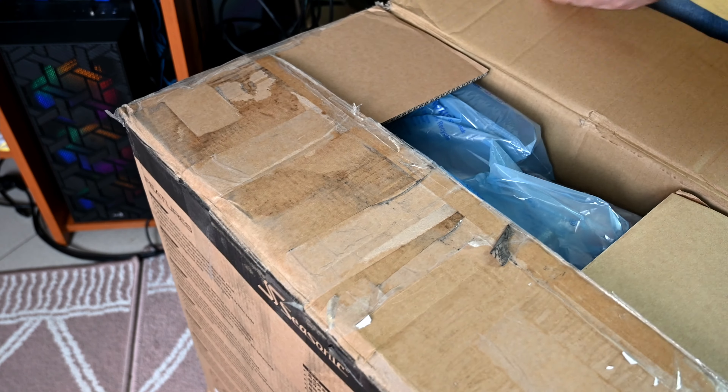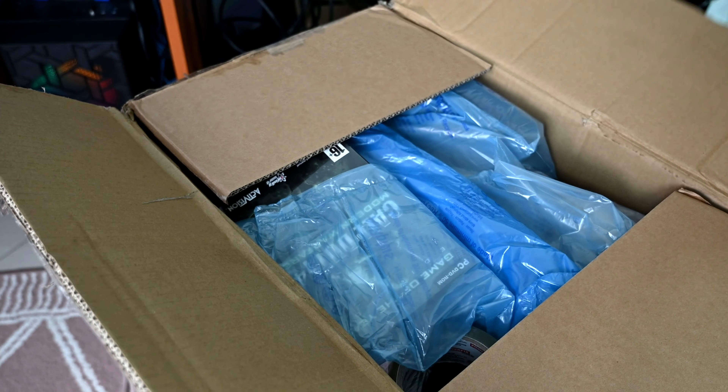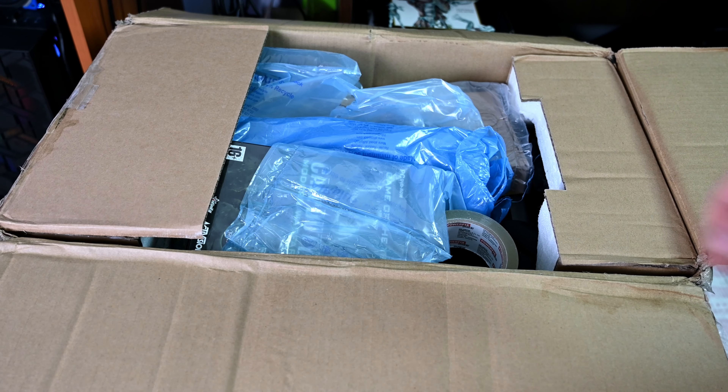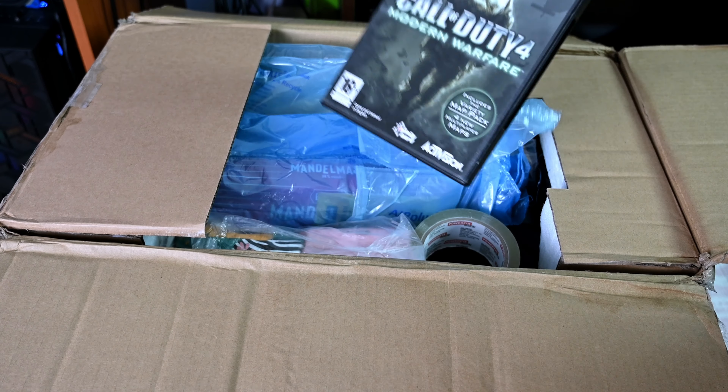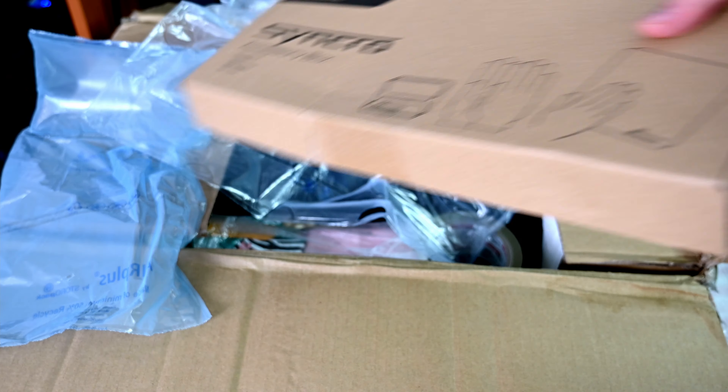The box looks pretty beat up, I can tell. We see Call of Duty — I used to play this game back in the day. I'm gonna install it again, just need to find a CD player.